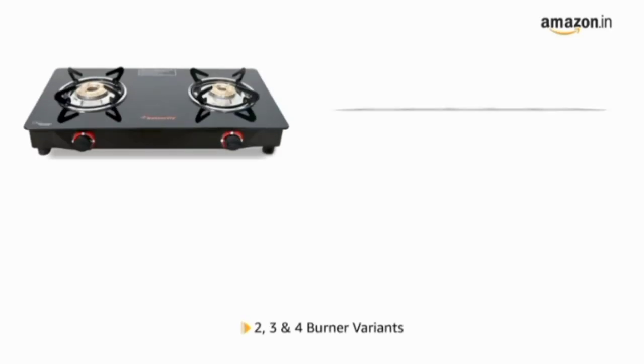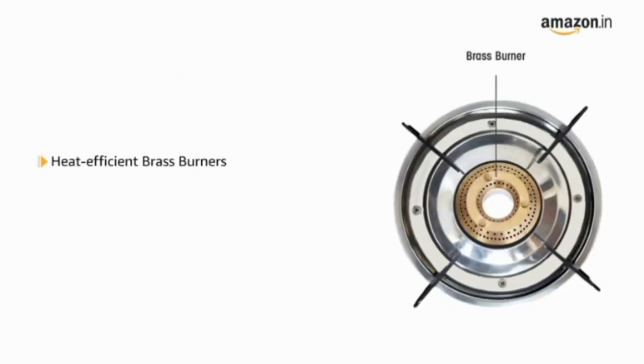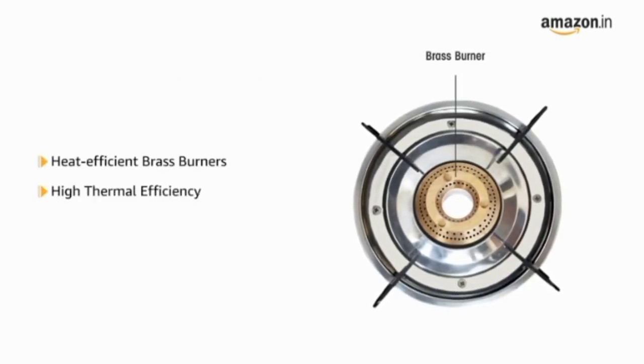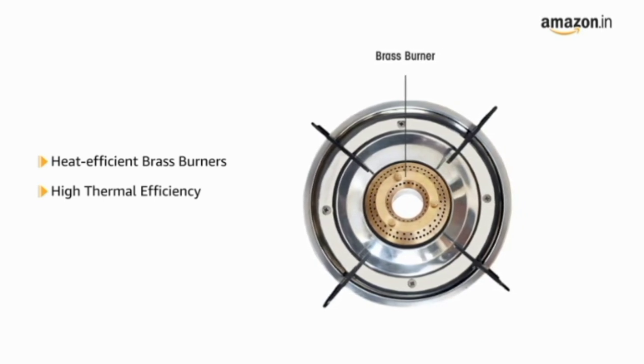It is available in 2 burner, 3 burner, and 4 burner variants. The gas stove has heat efficient brass burners that have high thermal efficiency. It ensures equal distribution of heat for efficient cooking.